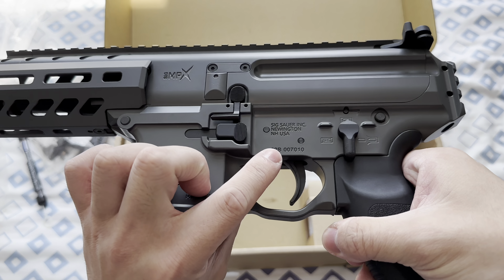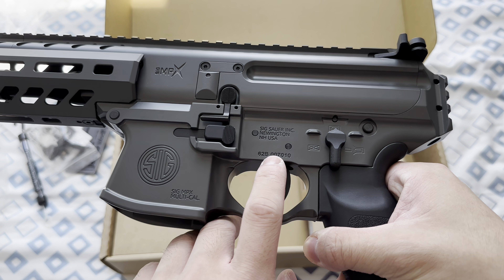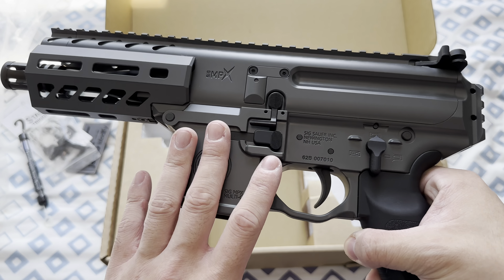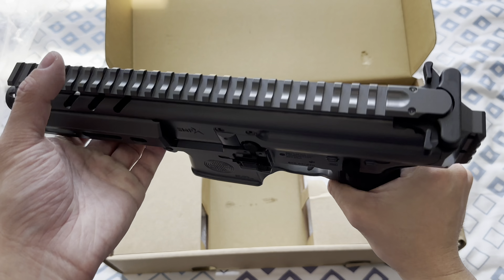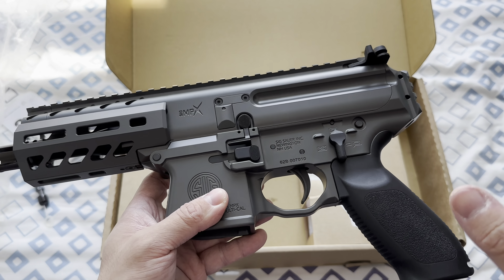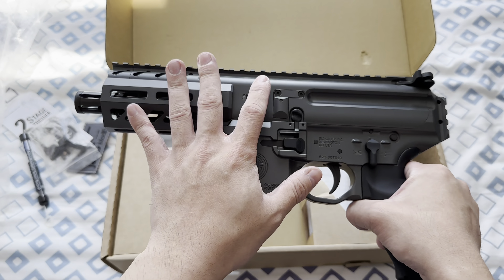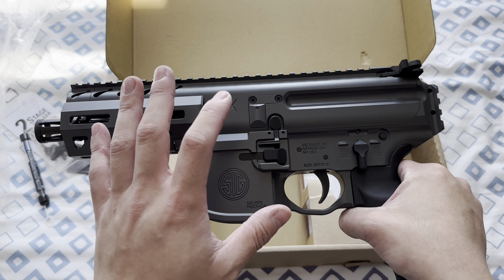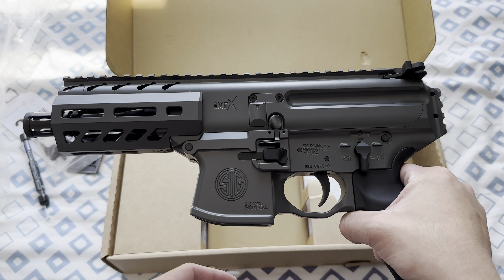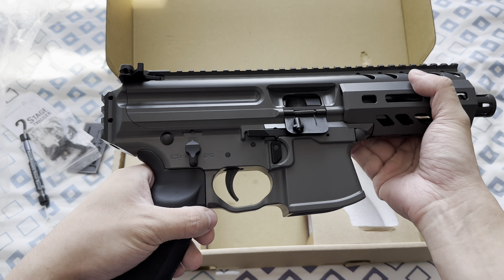You can see this is the serial number — it is a unique serial number, and mine is 7010. So this is my personal special MPX. If you're purchasing a stock version of this gas blowback MPX, it's gonna be in black color, it's not gonna be cerakoted, there's no markings or engraving — it's just gonna be a blank receiver so you can do your own thing.